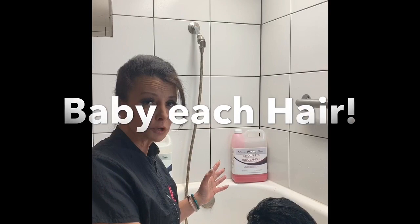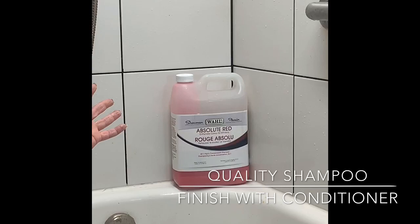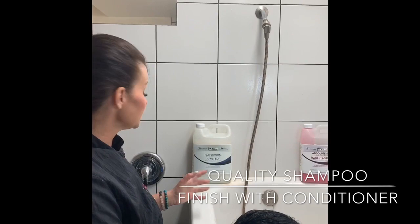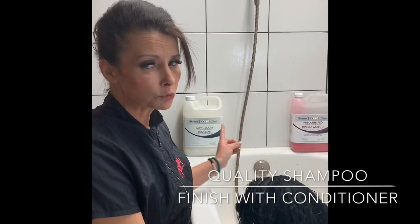You're always going to start with two really good baths. You need to use a good quality product. I'm using the Wahl Red Shampoo by Showman today. I love this product — it's super gentle on your hands, it's a whitener and brightener of all colors. It's super gentle, super important. Then we need to use conditioner, so we're going to finish him off with the Easy Groom by Wahl Showman conditioner.